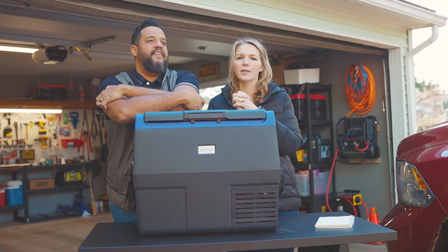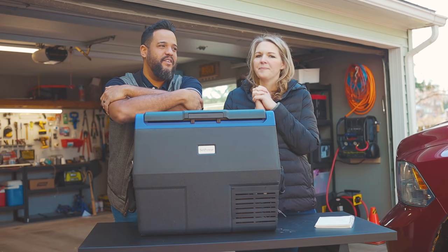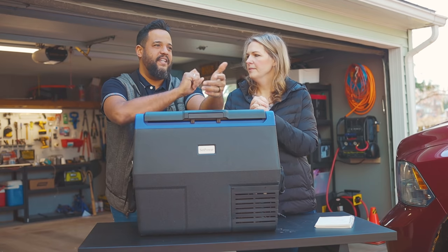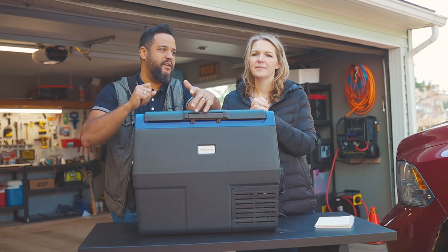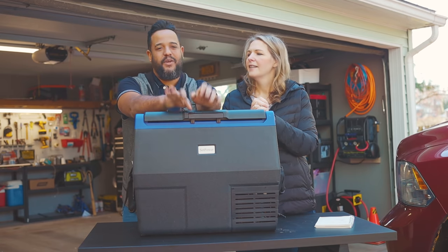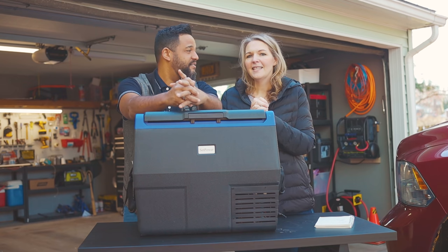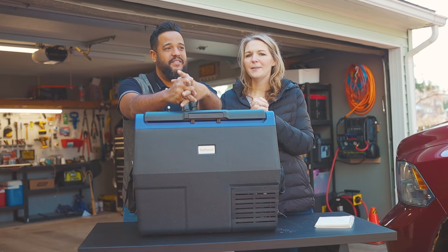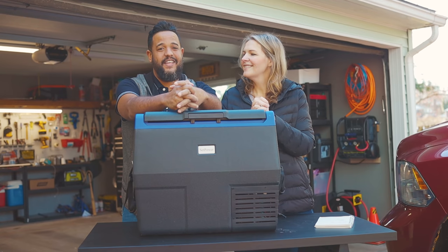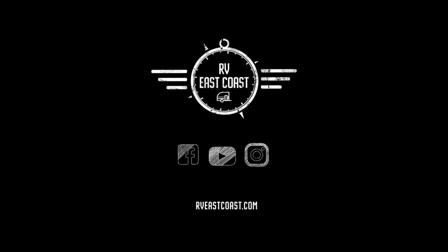Thanks for all your support and for continuing to be patient with us. So many people send messages on Facebook asking if we're okay — it really means a lot to us. That's it — we'll see you in the next one. Take care, bye-bye!